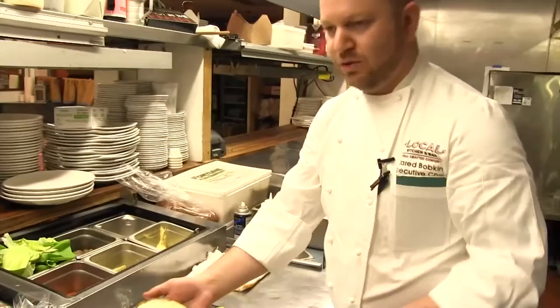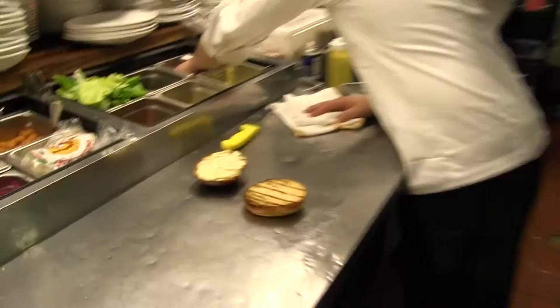What we have here is a charred onion aioli. Aioli is just a fancy name for mayo. We char onions, we dehydrate them, we grind them up, and we mix it in with the mayo we make here.